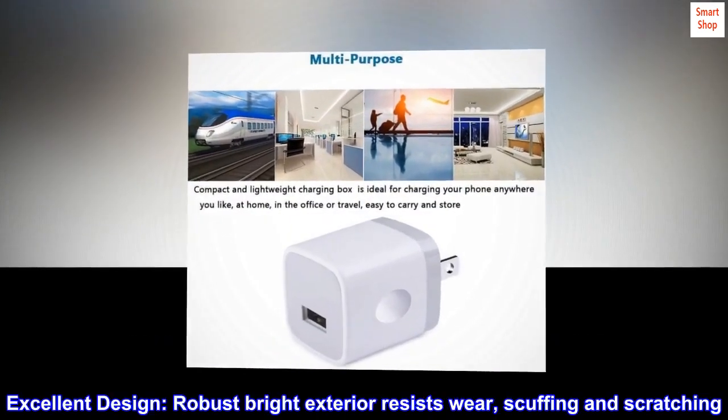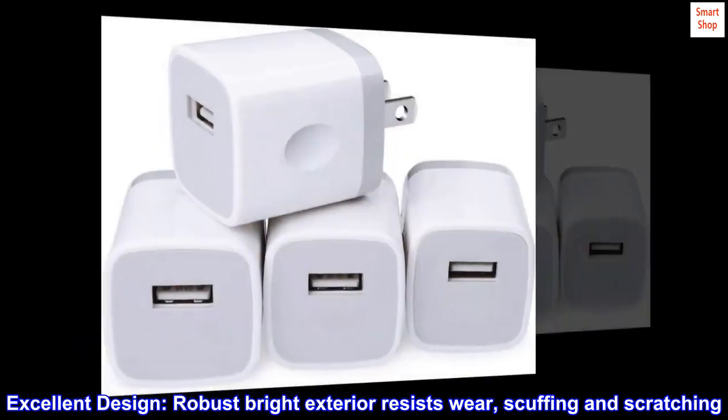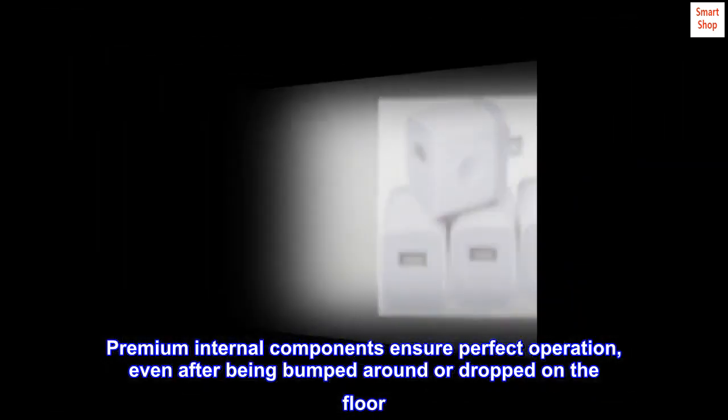Excellent design: a robust, bright exterior resists wear, scuffing, and scratching. Premium internal components ensure perfect operation even after being bumped around or dropped on the floor.